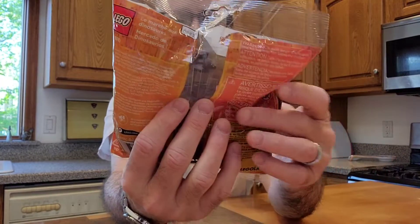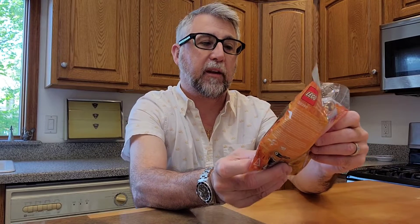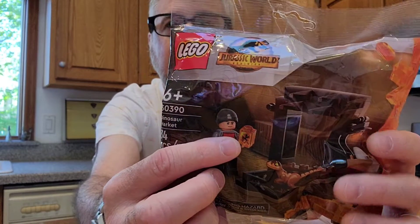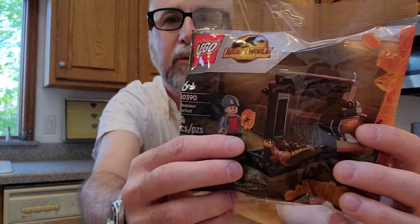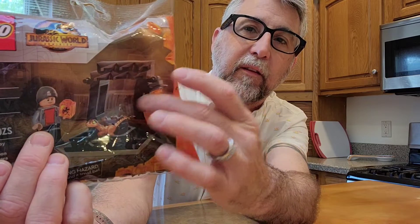It's just the bricks in a bag, but it looks pretty cool. It's got a nice little minifigure. It has this amber with a mosquito in it, which I thought was a really cool piece, honestly. That's one of the reasons I wanted it. It has this little display thing here with a dinosaur egg, a baby dinosaur in there, and it looks cool. It looks like a simple build.